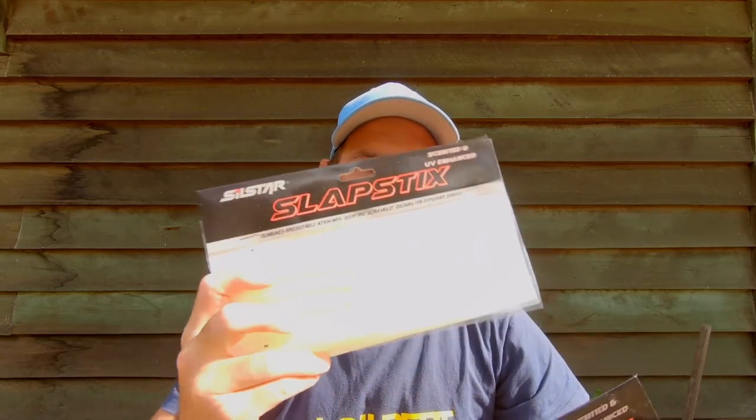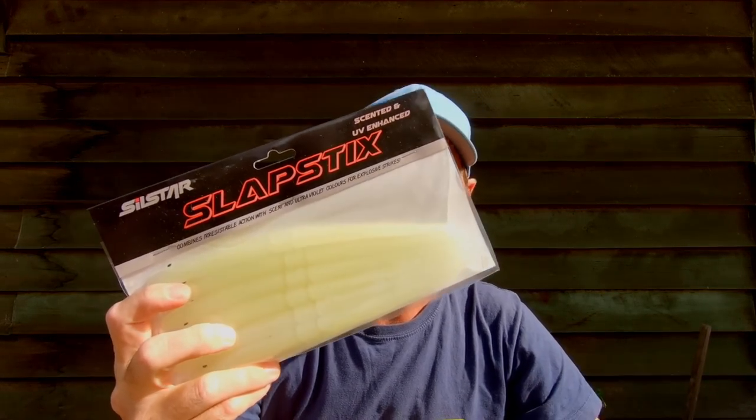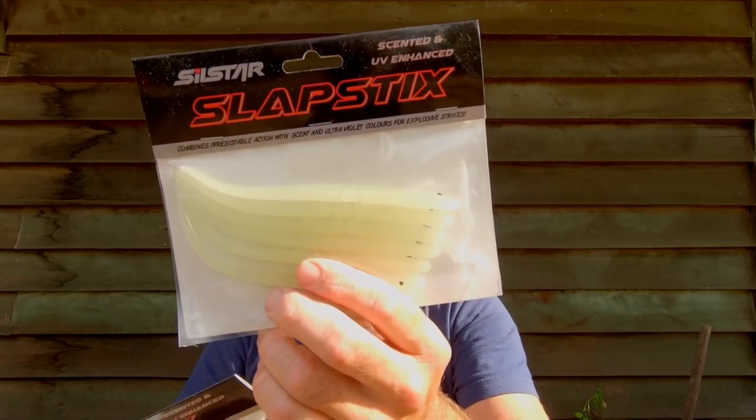I've got some really big baits now that I reckon are potentially the ones that are going to catch the biggest fish for me this week. There are some soft plastics, glide baits, surface baits, and diving lures that come into that real big bait category that catch those really big fish, and that's what I'm going to be targeting hopefully for the whole time we're out on the water.